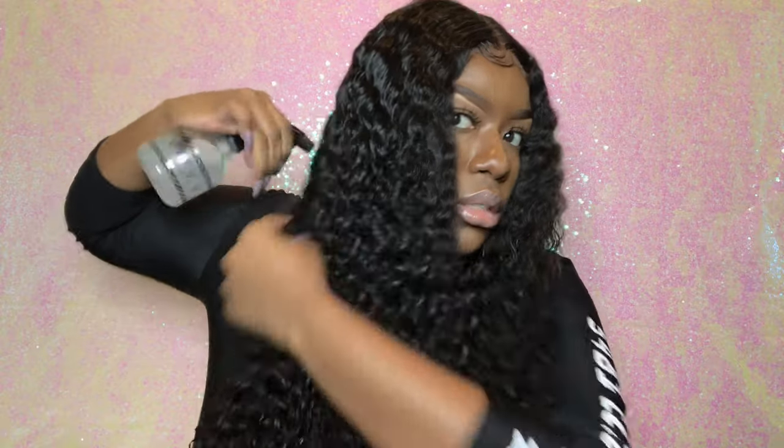Go ahead and detangle your hair now with me. It's going to sound a little rough — I don't know what this sounds like — but it's going to sound like you're messing some stuff up, but you're not. You're doing a good job. That's just part of the process. Brush the top of your wig, sew-in, whatever you got. When you go in and it's not moving, you need to spray some more, because you cannot detangle curly hair when it is dry — that is how you make your hair shed. So don't do that.